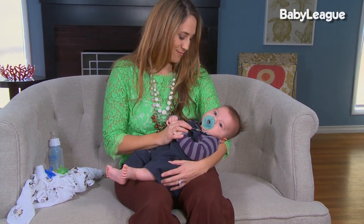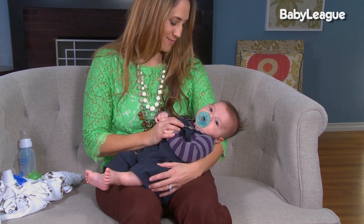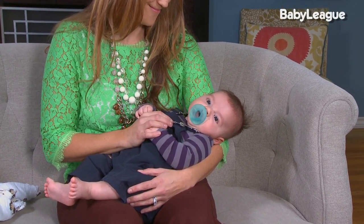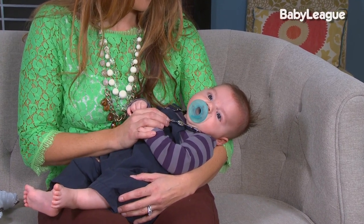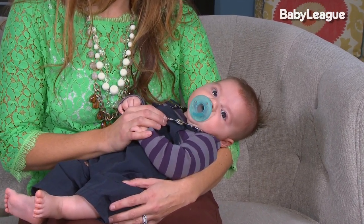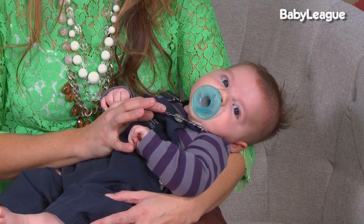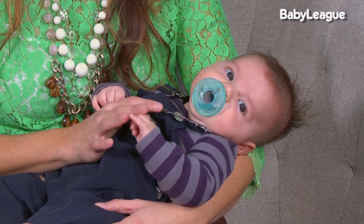Babies are born with a really strong need to suck, and this is different from their need for milk. We want to encourage babies to meet this need by using a pacifier, their own thumb, or your fingertip. Learning how to self-soothe is an important developmental milestone. It will help the babies throughout their lives, and it will also help you — it'll be easier to put the babies down to sleep and they will sleep in longer stretches. That makes everyone's lives much easier.